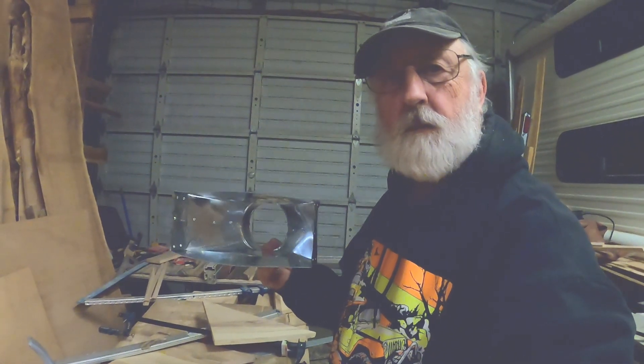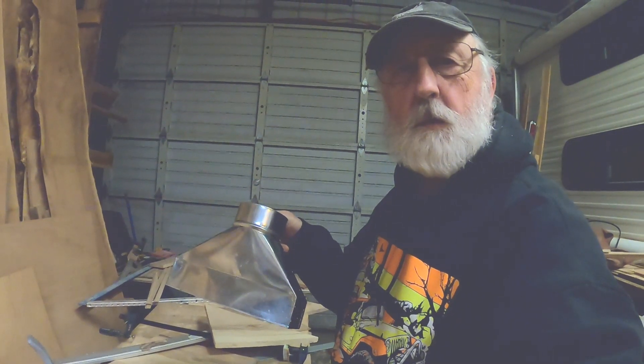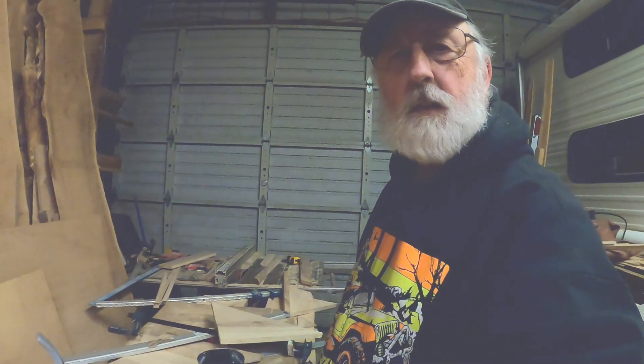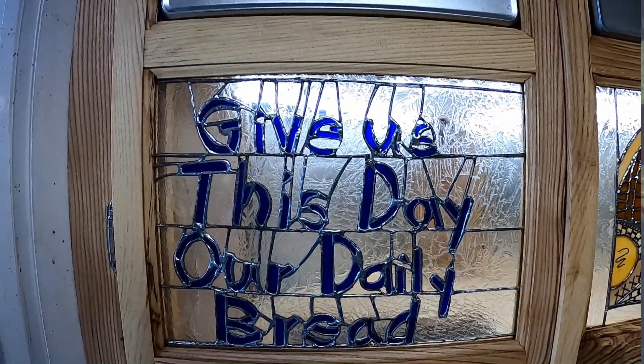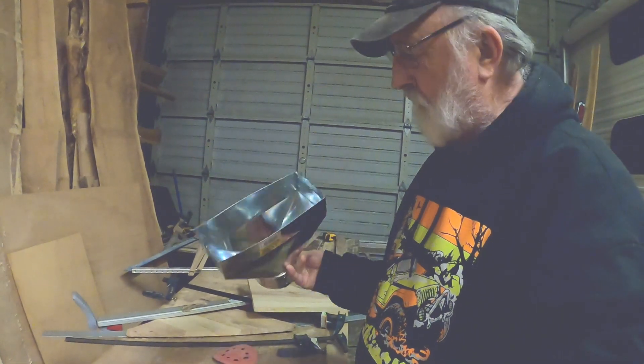We're going to get back to the flour bin. Full disclosure, it has been cold and raining the last couple of weeks. I've been working on stained glass inside the house since that's the better thing to do in cold weather. But we've warmed up finally, so with the doors being finished, it's time to get this taken care of.